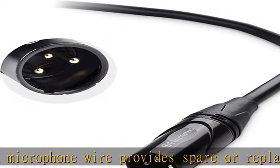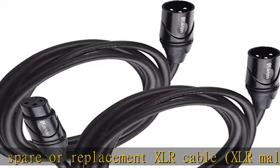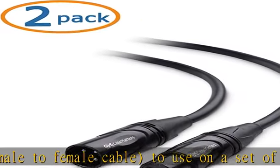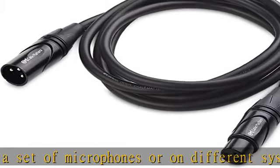Polyethylene insulation improves high frequency response. Heavy-duty metal connectors with molded strain relief and grip treads increase durability and help with easy plugging and unplugging. The mic cord is compatible with equipment featuring 3-pin XLR connectors, such as shotgun microphones.